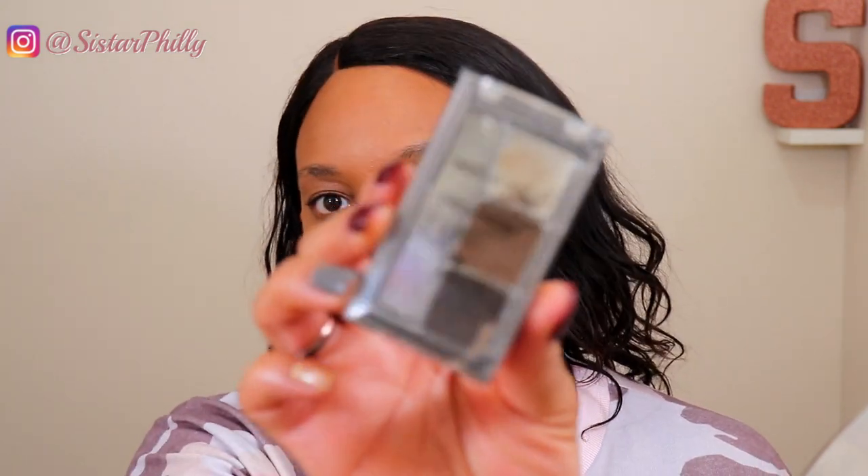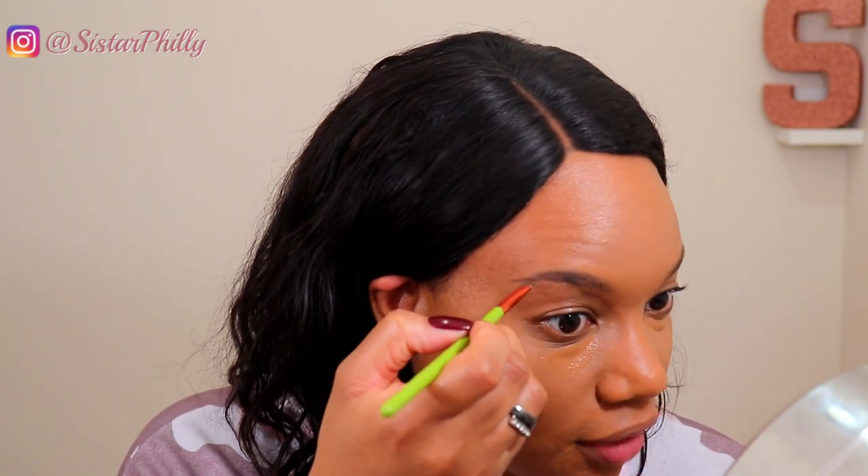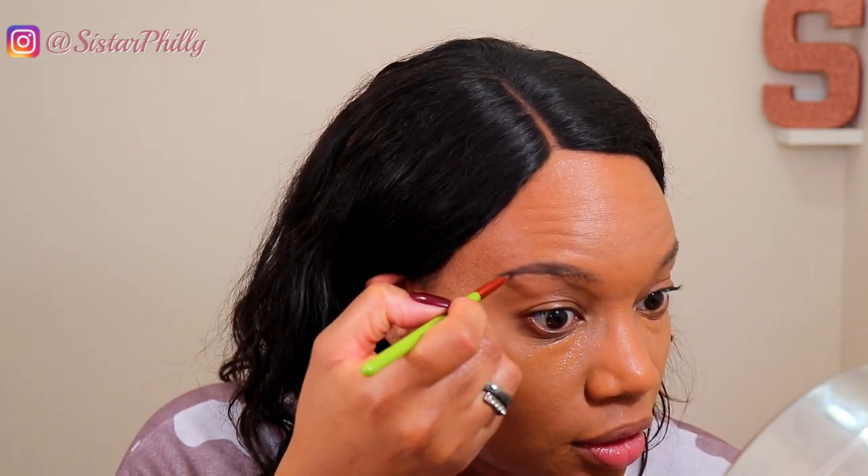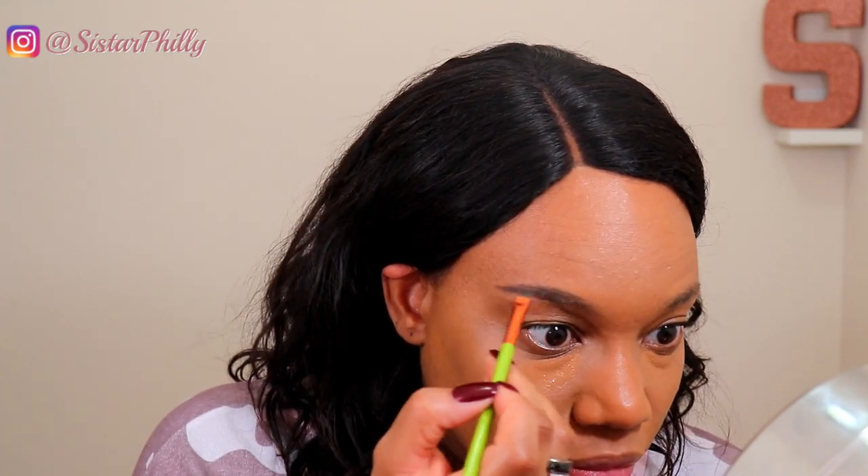This is the product that I kind of themed this whole video around — this is the Wet n Wild Ultimate Brow Kit. I'm going to be focusing on these two brown shades. The one down here is a wax that I never use. This is the product I've been using on my brows for maybe the past going-on month. I only started using it because I ran out of my LA Girl Brow Pencil, which is what I had been using before. One of my pet peeves with brow pencils is that you really can't tell how much product you have left until it completely runs out on you — so I picked this up and just kept using it.